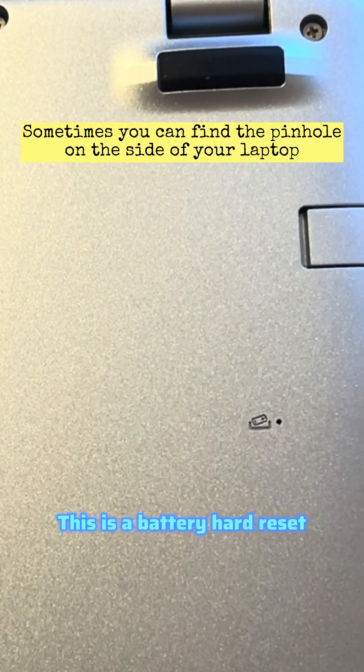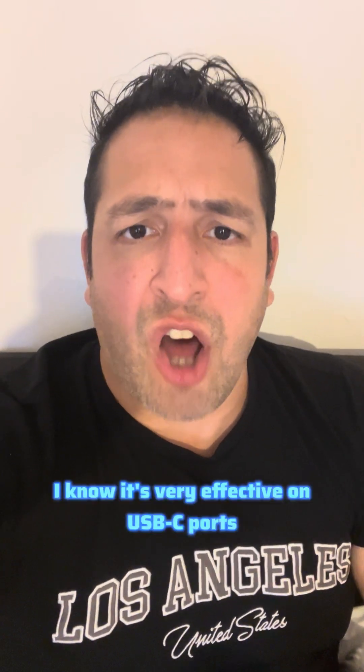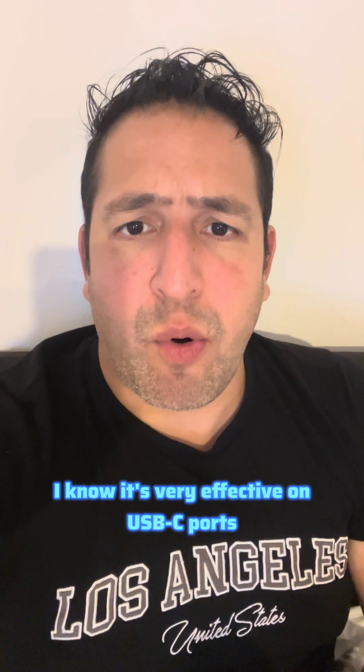Turn your laptop on the other side and look for a small pin hole. This is a battery hard reset, but this resets the whole motherboard so components will work. I know it's very effective on USB-C ports.